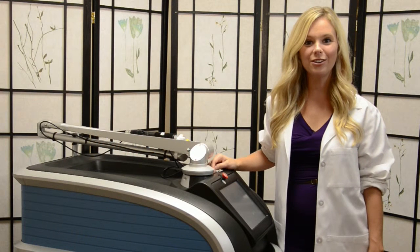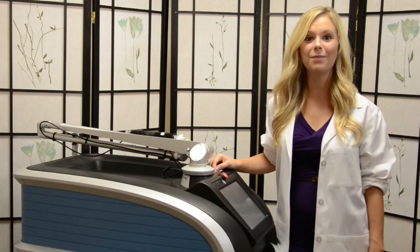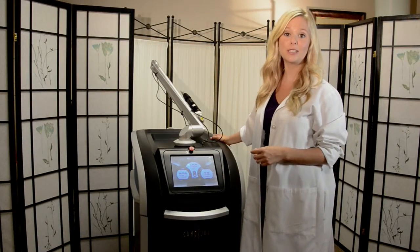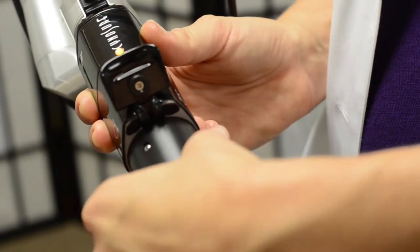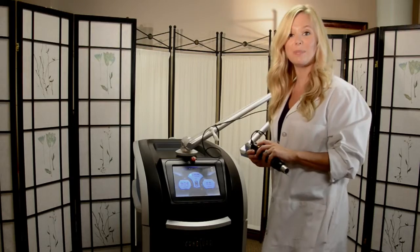Hi, I'm Sarah Brice and I'm here to introduce you to an unparalleled breakthrough in laser technology, the PicoSure Laser. Not only is the PicoSure Laser effective, it's also extremely easy to use. We'll just use our handpiece to adjust our spot size and we're ready to begin our treatment.